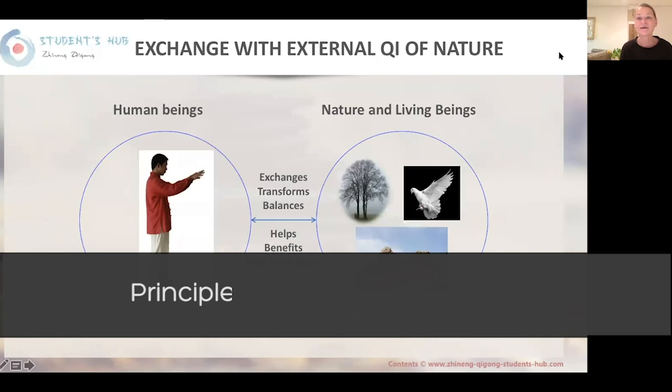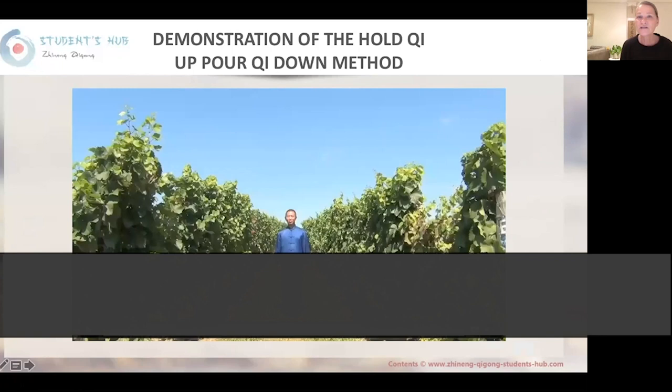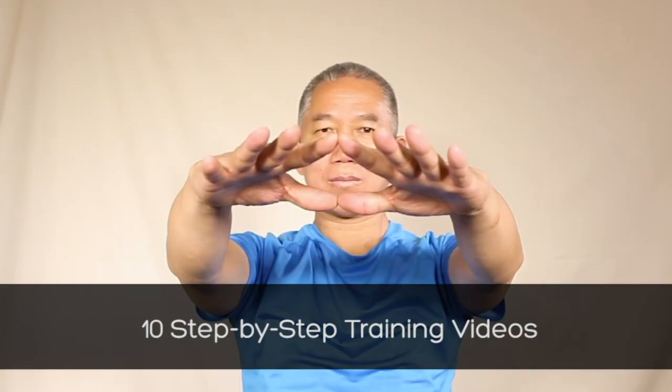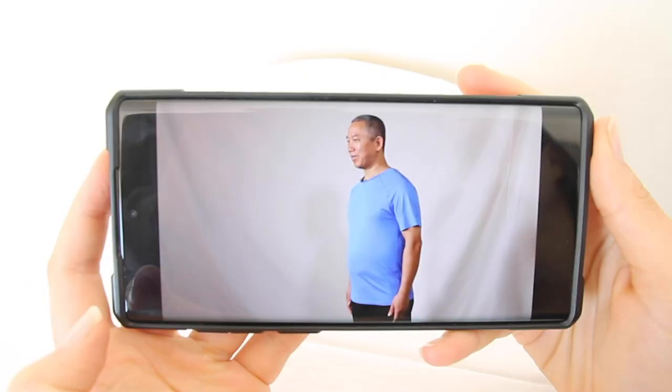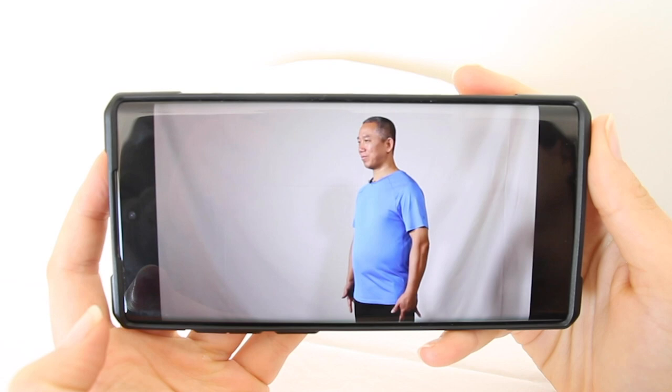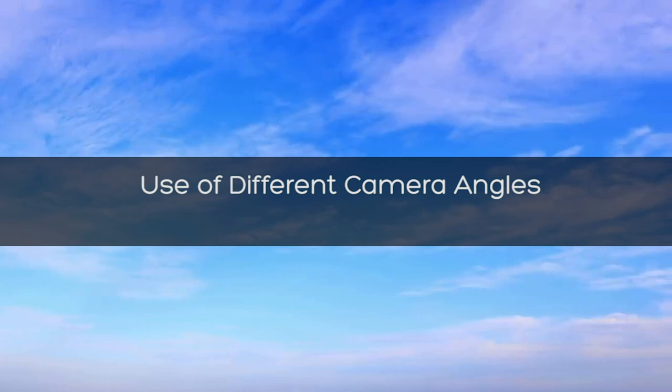It includes a weekend workshop online where you will learn the principles, movements, and exercise of the Lift Chi Up, Pour Chi Down method over the course of two sessions that are three hours long each. You will receive 10 step-by-step training videos and audio files guiding you through the Lift Chi Up, Pour Chi Down method, so you can practice at home. You can download the videos on your computer or mobile device, where you can view them and practice along anytime and anywhere.